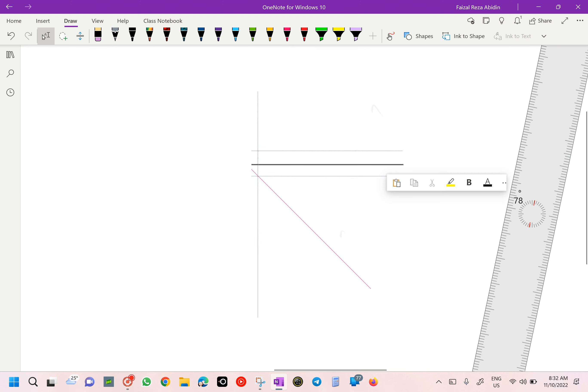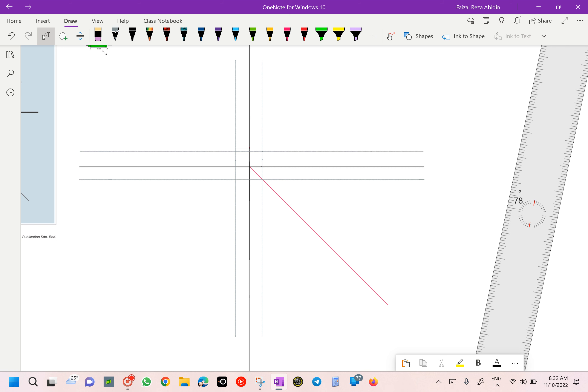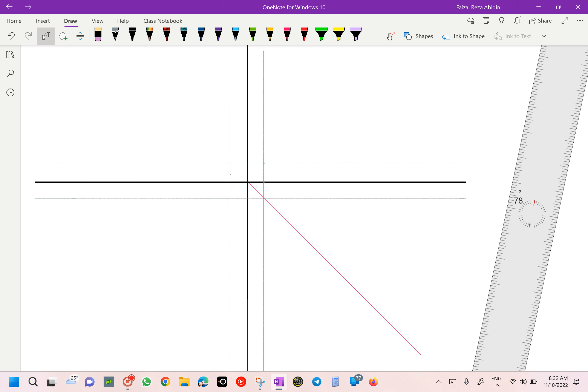Girls, I need you to draw like this first — the construction line. Did you get the drawing line? First thing, this one is given already in the book. What I want you to draw first is our construction line. I will have 1 cm from the base here. Give that 1 cm, draw a straight line — 1 cm to the right, to the left. And 1 cm from the top, 1 cm from the bottom. Everything is going to be 1 cm.